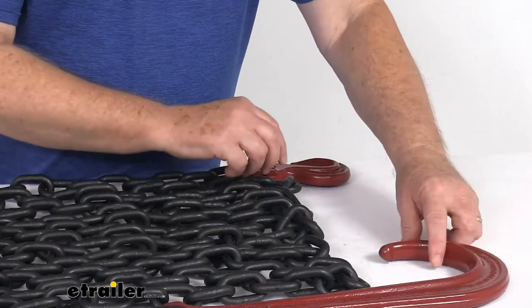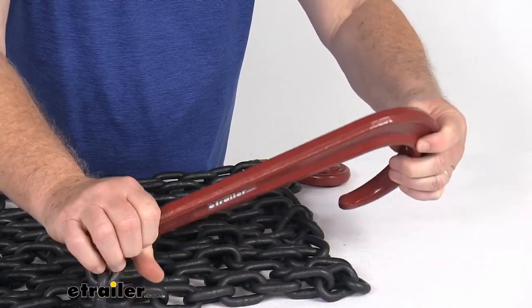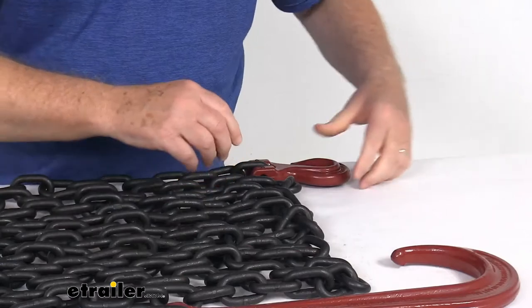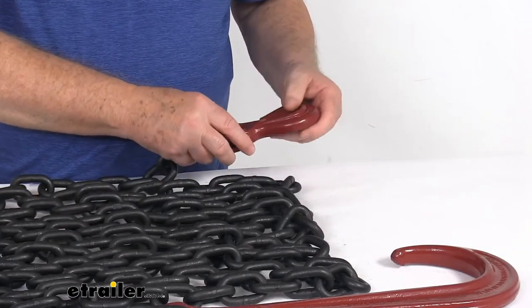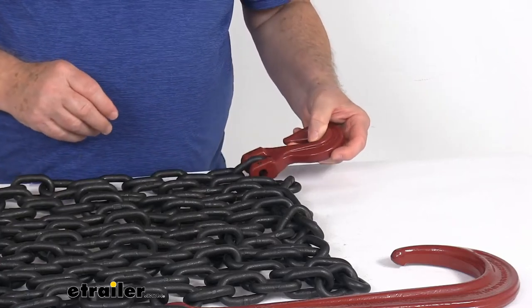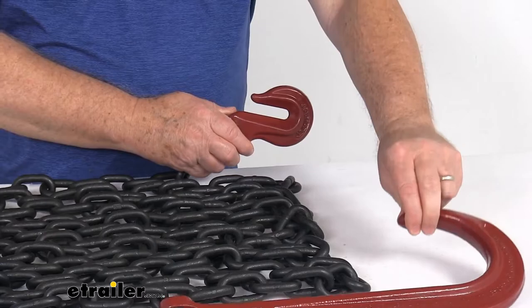I'm going to zoom in and show you on this one end. You can see it has the large 15 inch long J-hook on this end, and on the other end is the 3/8 inch size grab hook. Both of those hooks give you quick attachment to your anchor points. Also, if you notice on the hooks, they do have a nice red paint finish on them.